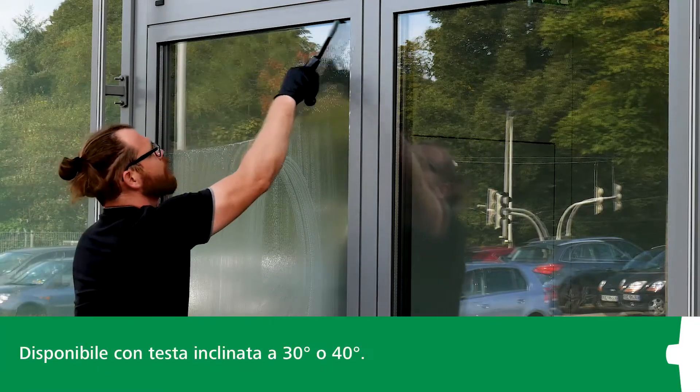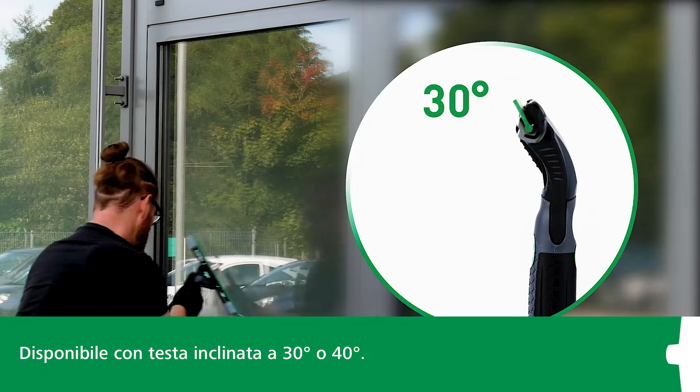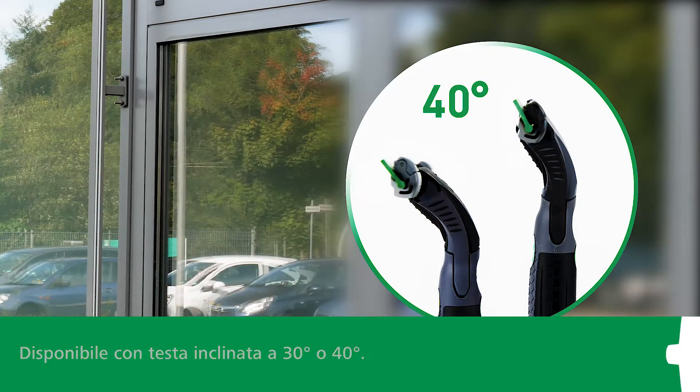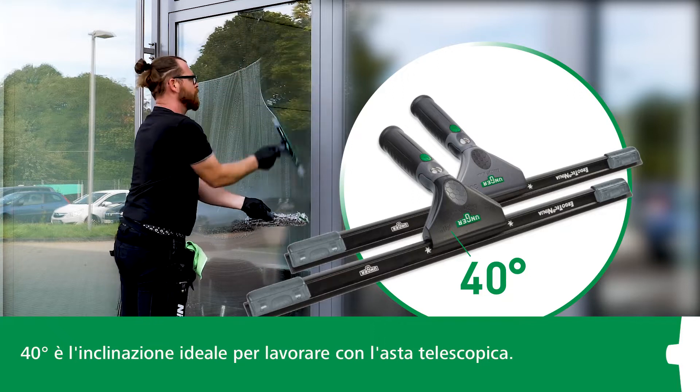The handle is available in two different head tilt versions: 30 degrees and 40 degrees. The 40-degree version is ideal for use with telescopic poles.